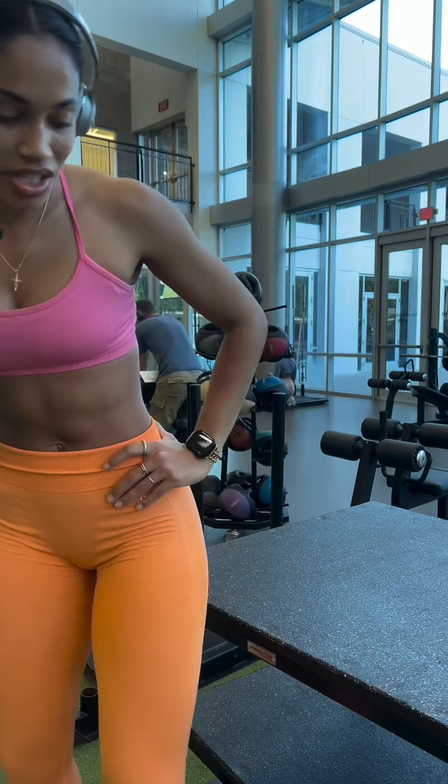I got this from the Rock's leg day. He ends with walking lunges, so I'm going to end my quad day with some walking lunges. 30. My quads are burning. I'm done.